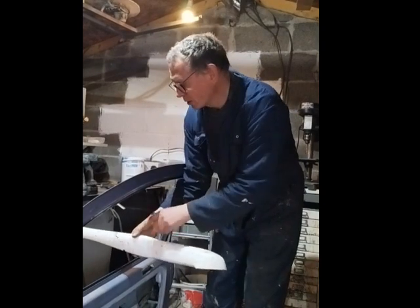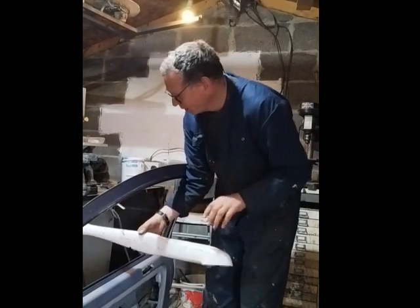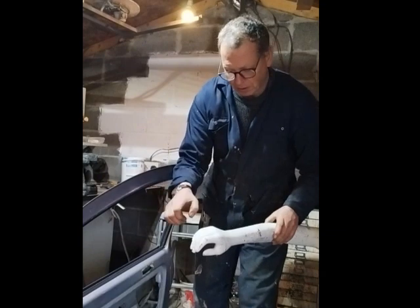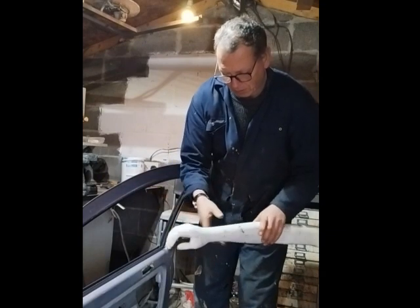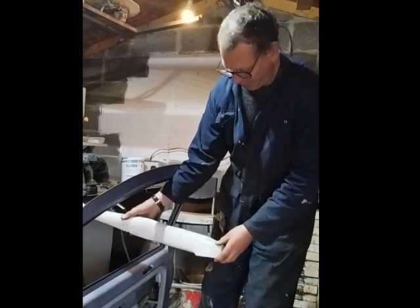I'll cut it where the elbow is, I'll probably cut it where the wrist is, and the hands — they're going to have to be able to move as well, so I'll have to work that out. That's what's next: mount that in place.